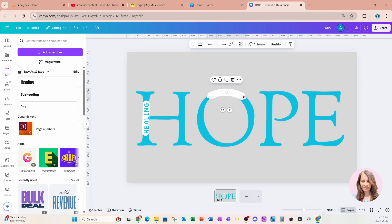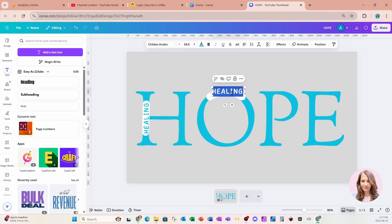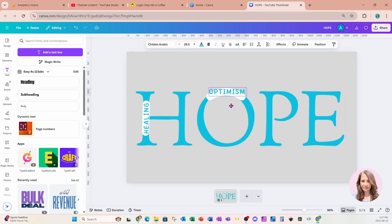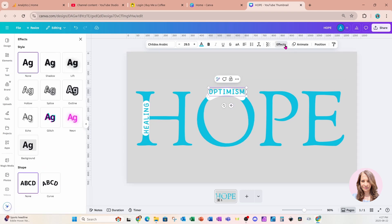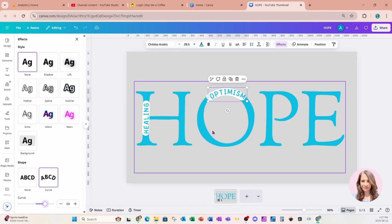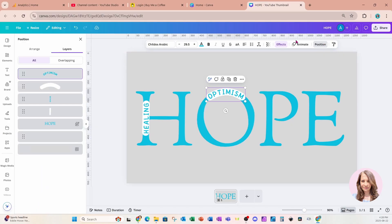I'll curve it a little bit. For my next word I'm going to take a duplicate of the word 'HEALING,' rotate it, place it right here, and change it to 'OPTIMISM.' I'll grab that and try to center it as best I can. Now I'm going to go to Effects, apply the curve, and reduce the curve a little bit so that it fits nicely inside that white space.